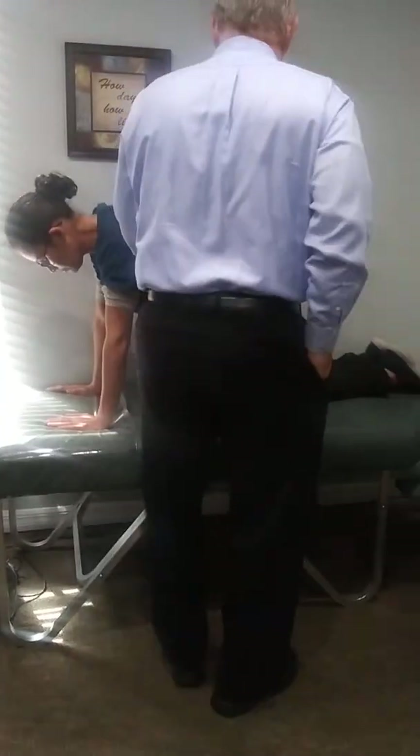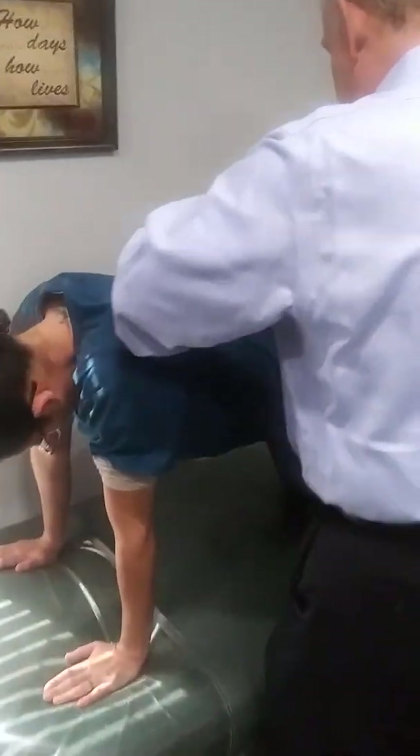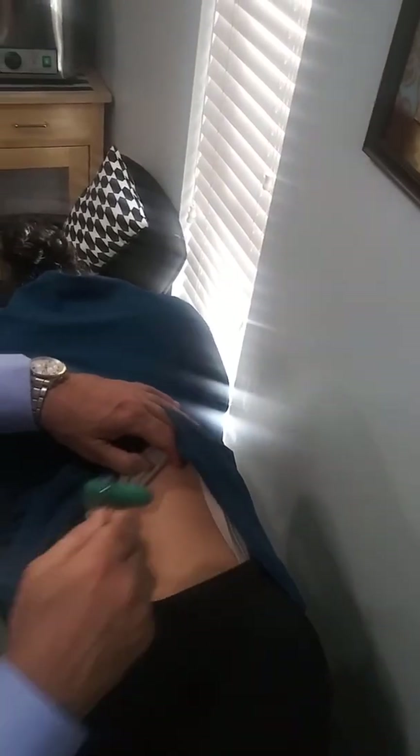We're going to pull your top up a little bit. This is for the Gallant reflex — we're just stroking that. Don't see any response. What we would see is a contraction. Stroke down three times — you can use two fingers, stroke it up. No change, so that's negative.